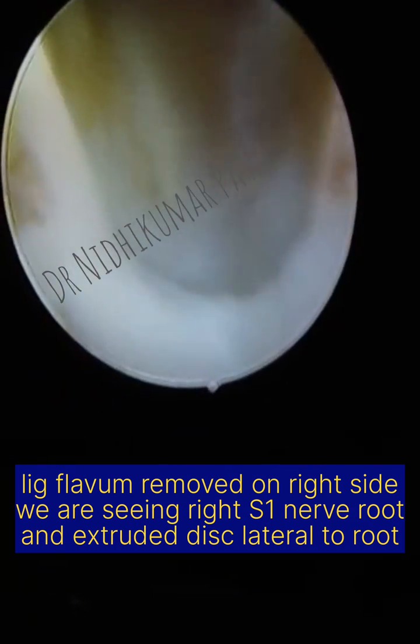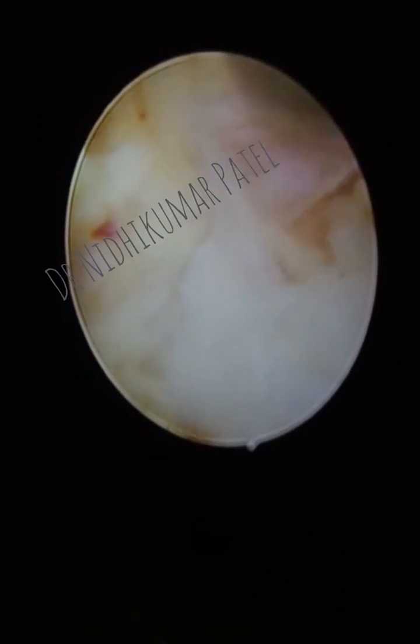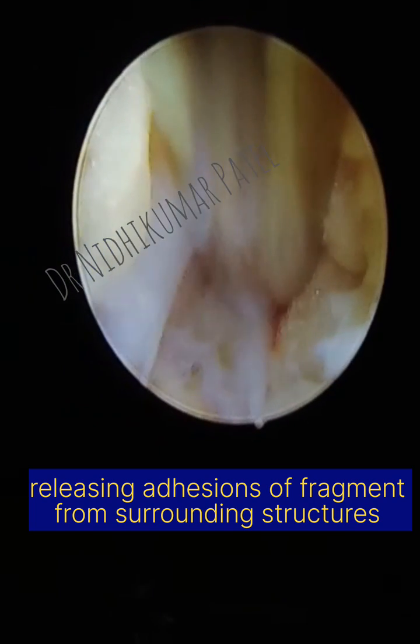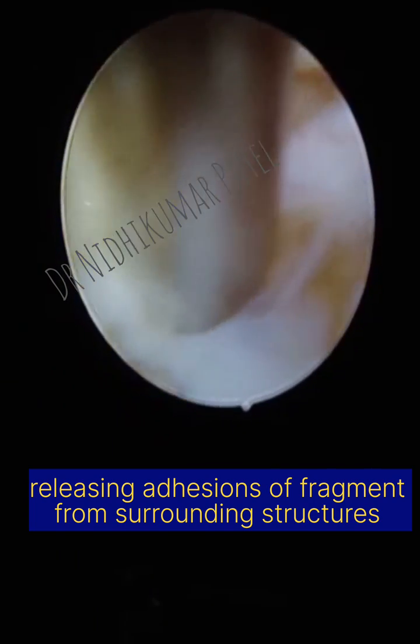12 o'clock is towards the midline and 6 o'clock is towards the facet. Here I am trying to release the herniated fragment and release it from the surrounding structures.